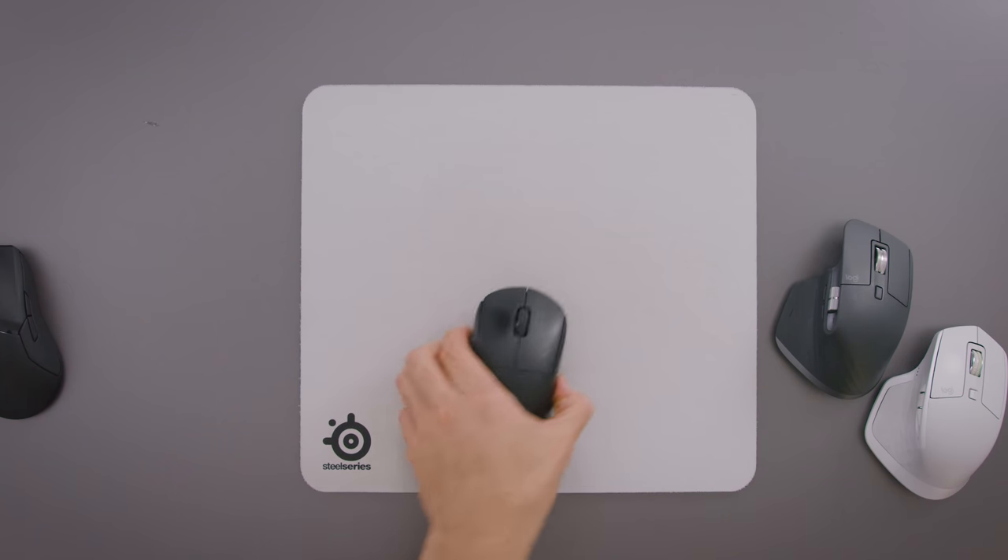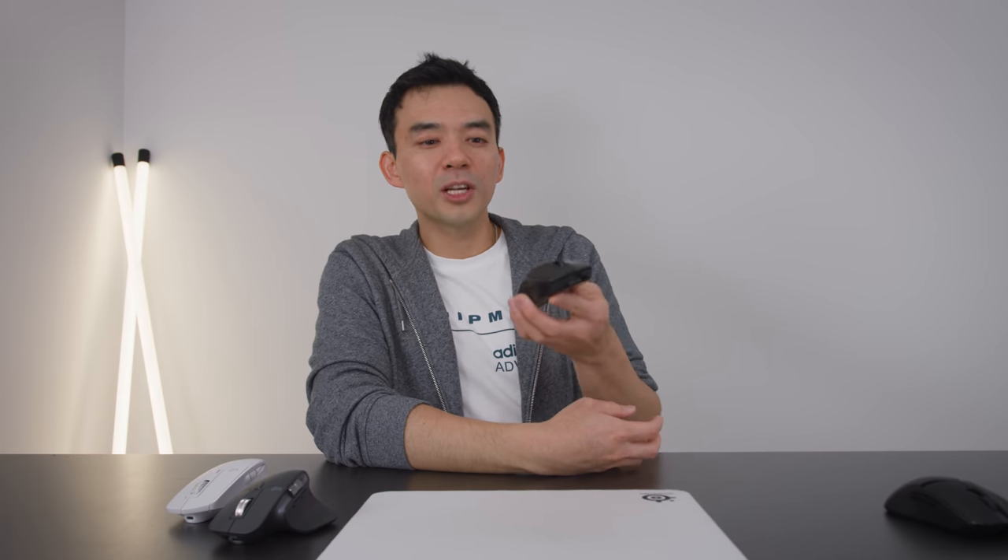Gaming mice check for movement like a thousand times a second; productivity mice check for maybe 125, 150 times a second. So these are just so much more accurate. This mouse in particular, the G Pro Wireless, is probably the most popular high-end wireless gaming mouse on the market. It's a very well-reviewed product, it's a great mouse, and I've talked about it a lot on my channel. However, I think this thing just got dethroned.